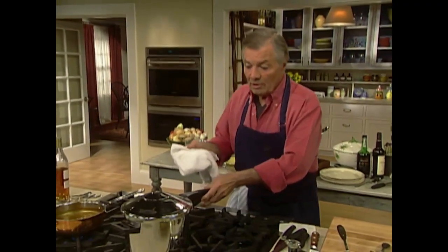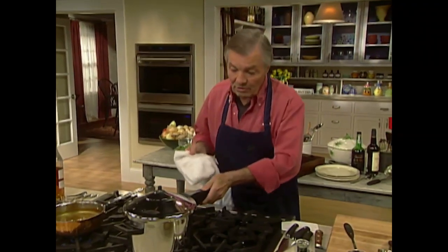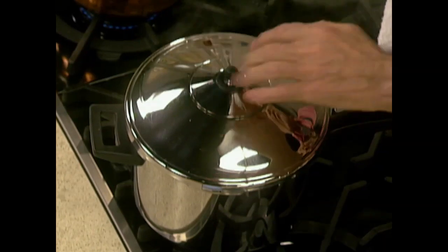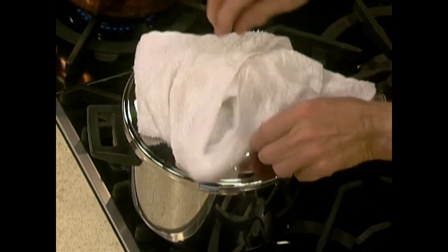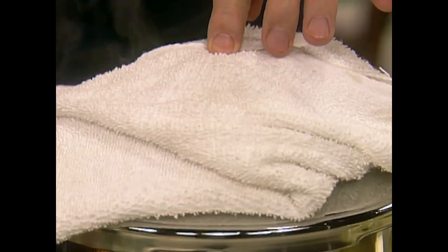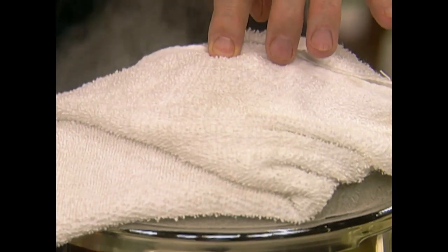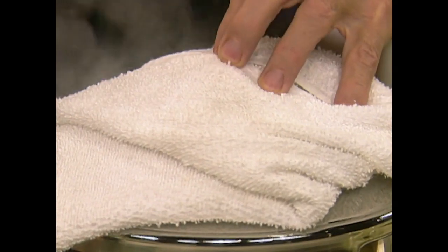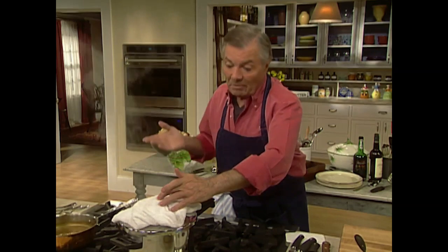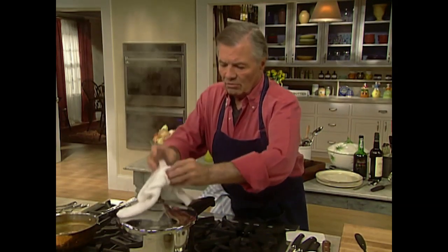To depressurize the pressure cooker, read the instruction on your manual because they are different. Sometimes you have a button — on this one you push here and the pressure comes out in that direction. Very often I put something on top like this so that I don't spread the steam all over the place and don't burn myself. You do it until you hear no more noise — it's going to take a minute, minute and a half, two minutes.